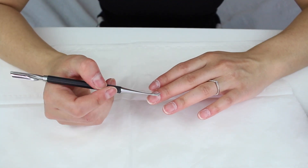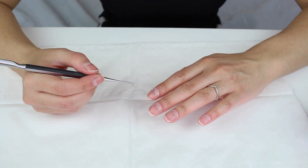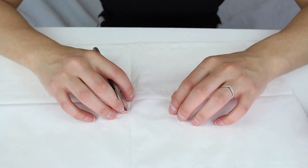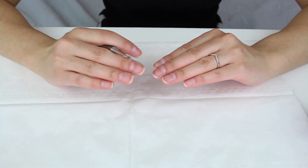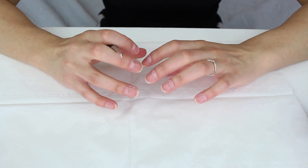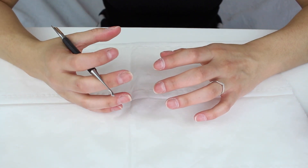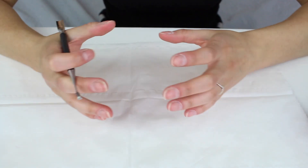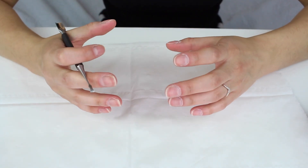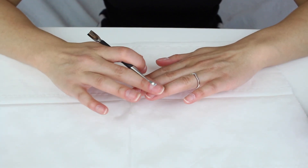Now the reason I do this dry is because I find that the gel polish lasts longer. If you find it easier you can soak your nails in hot water, but don't leave them in there for too long. If your nails soak up too much water they expand a little bit, and then when you do the gel polish on top, eventually when your nails shrink back to normal it can chip — that's why I prefer doing it dry.